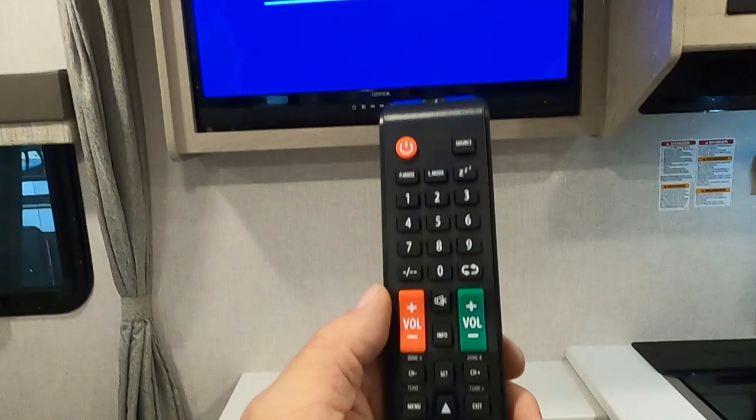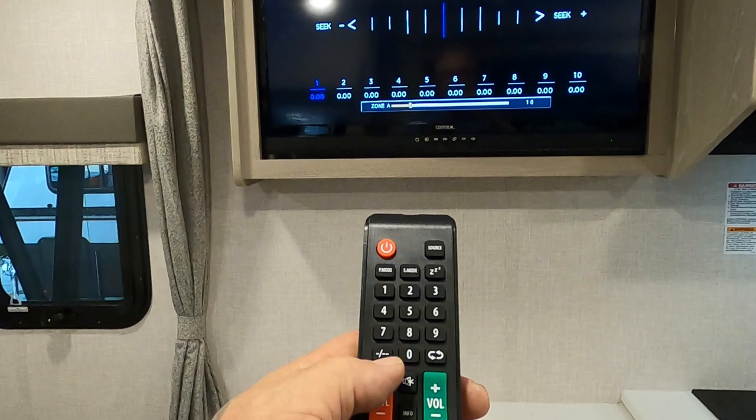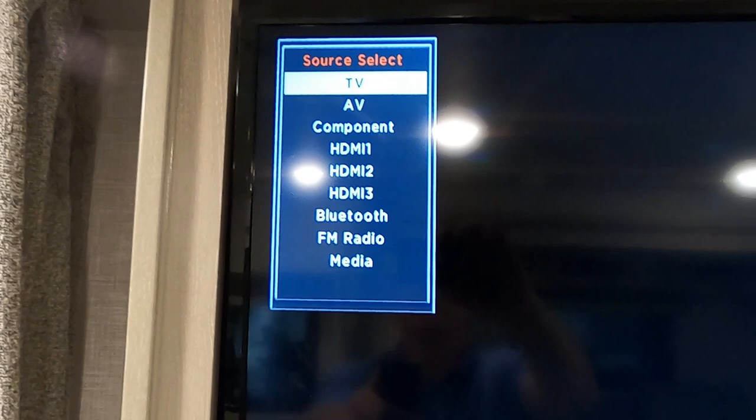On the red side, hit Source — there's your music. You can also access media, TV, component, HDMIs, and Bluetooth hookup.